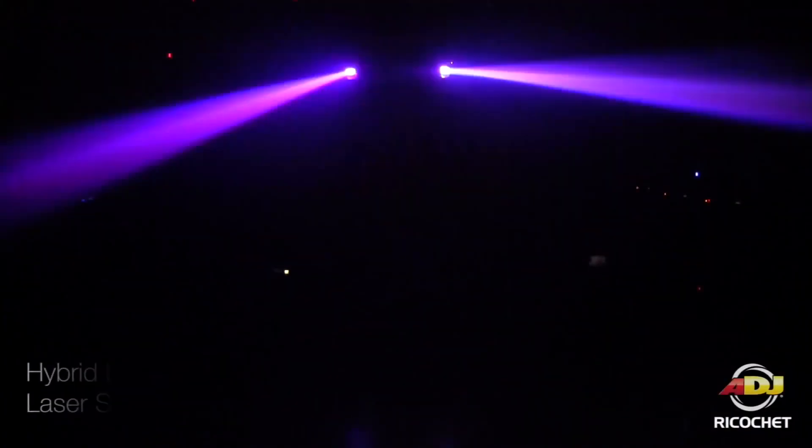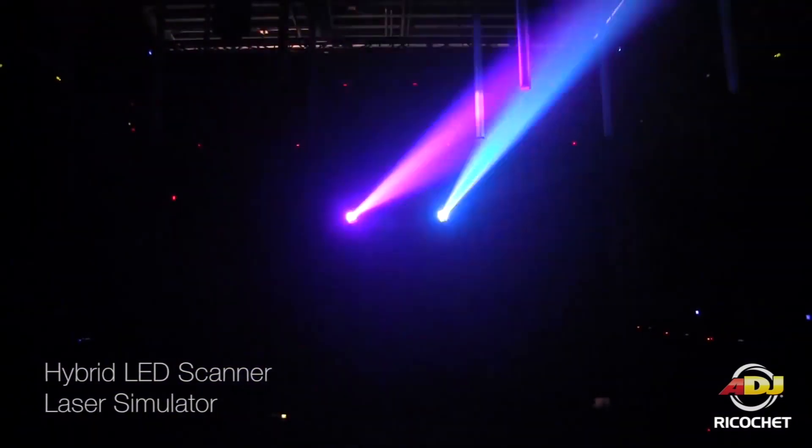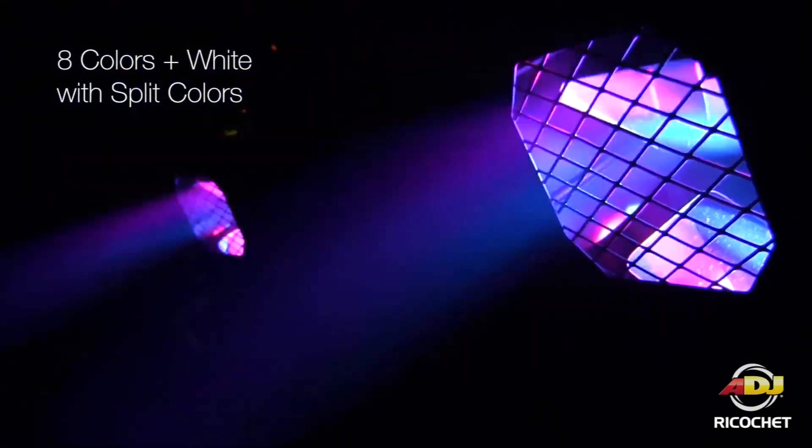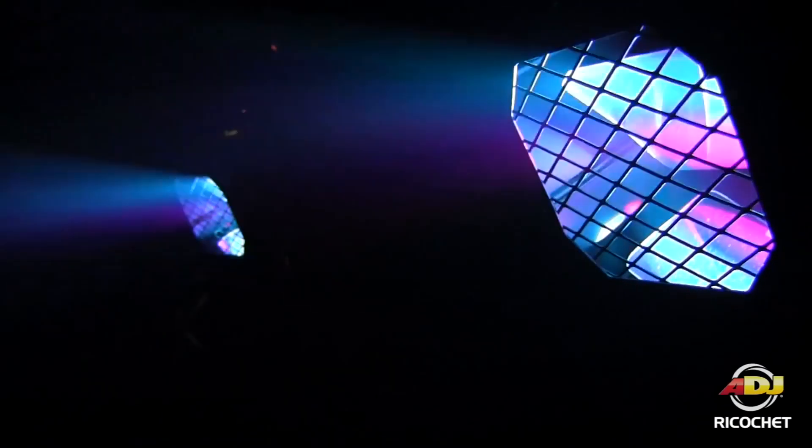With the ADJ Ricochet, it's a 20 watt LED laser simulator. What I mean by that is, as you can see there, the mirrors on this move extremely fast so you get almost that laser effect. You have two mirrors on the Ricochet — one for pan and the other for tilt — and they move at incredible speeds that gives you that laser simulation.